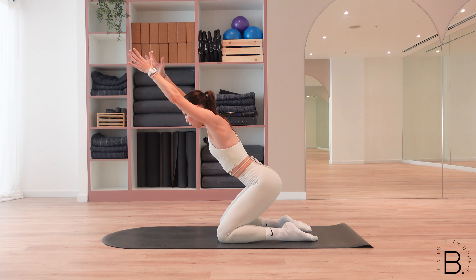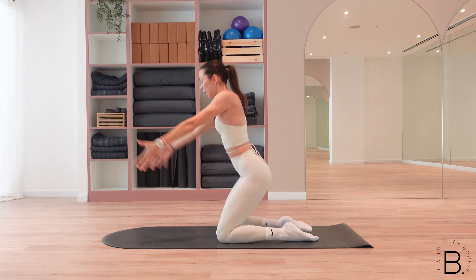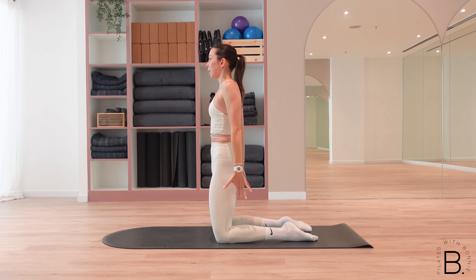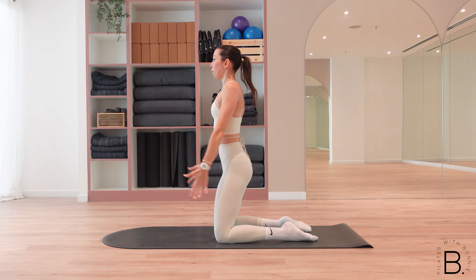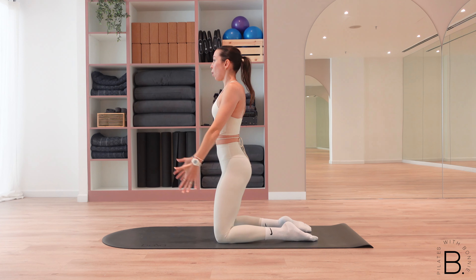Extend the arms overhead, one more — we lift up and down. Exhale lift, inhale to lower — you've just got five here, last four, for three, for two, last one. We come all the way up.